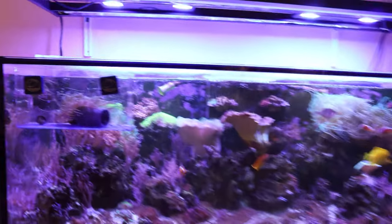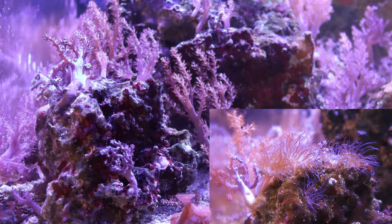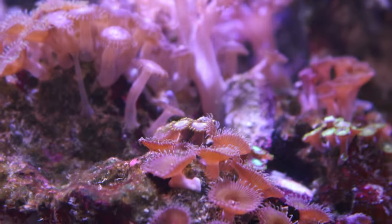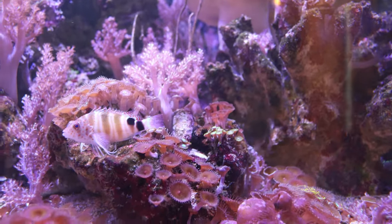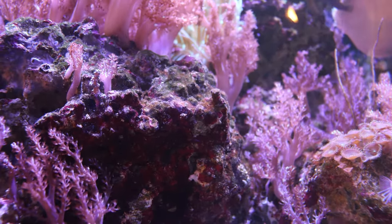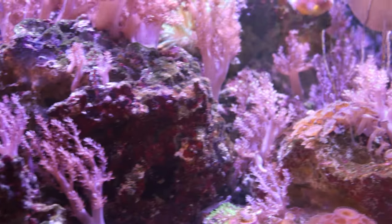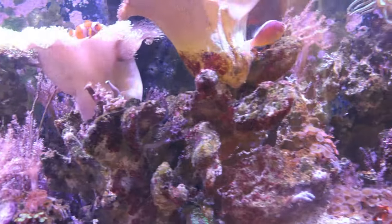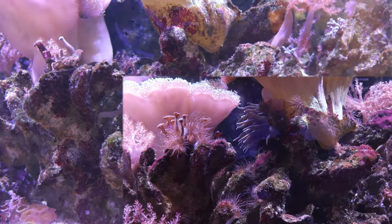I'm going to show you each section of the tank starting with the left side, then the middle and right side. This rock right here is completely empty - void of all aiptasia. The zoanthid rock here has no aiptasia either. There's no aiptasia to be seen on the left side of the tank. There used to be some aiptasia right up in these polyps that was just annoying me like crazy, but those guys are gone - nothing by the toadstool or underneath the toadstool anymore, as you can see in the comparison shots.